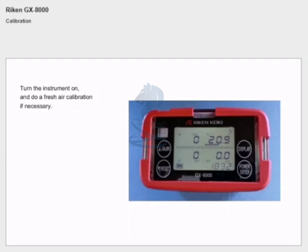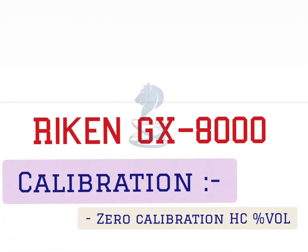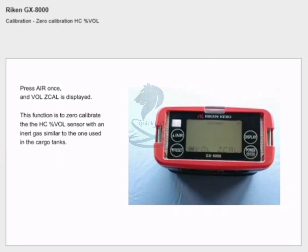Calibration: turn the instrument on and do a fresh air calibration if necessary. To enter calibration mode, press and hold down reset then press display — the display will show 'air cal'. Press air once and 'vol z cal' is displayed. This function is to zero calibrate the percent volume sensor with an inert gas similar to the one used in the cargo tanks.